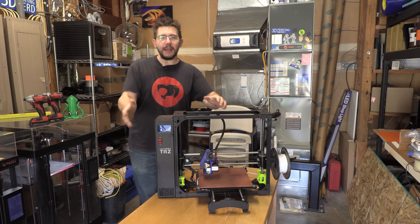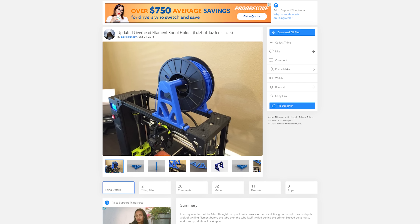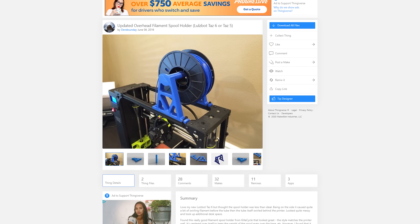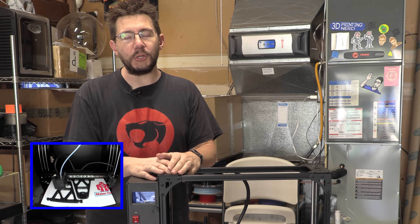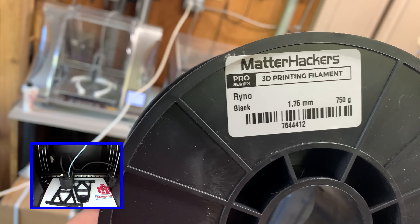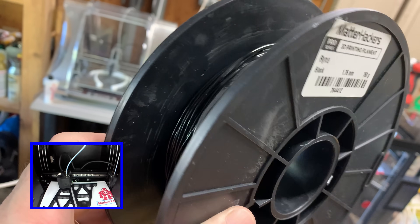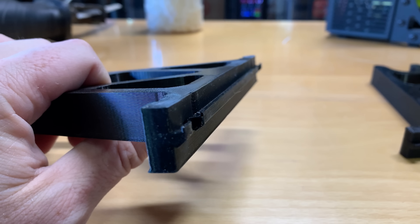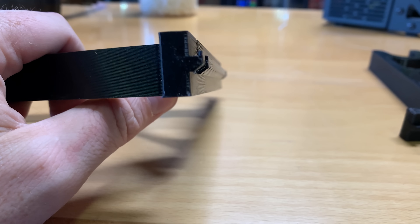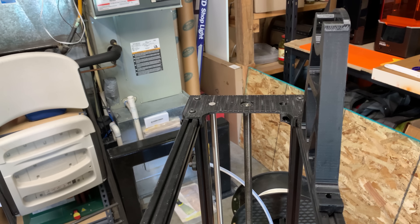There must be a better way. And there is, thanks to Thingiverse user Derek Sunday — not Derek Monday or Derek Wednesday — Derek Sunday. There is an above-machine truss-type spool holder for the Lulzbot TAZ-6 and TAZ-5. Printing it was pretty easy. I used the Raise3D E2 Plus and I printed both of the trusses at the same time using Matterhackers Rhino, which is essentially PETG-ish — it's a copolymer. They printed out incredibly well using some supports for the end pieces, and they looked great coming off the machine.